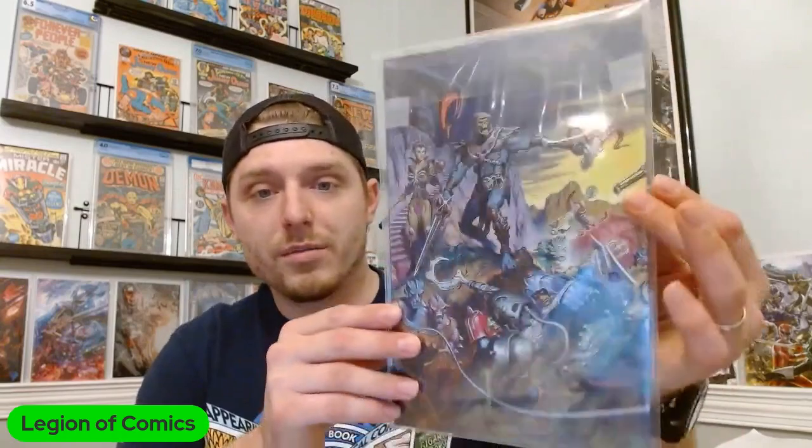So boom — there it is. These are so cool. Look at that — you get the whole image now: He-Man on Battle Cat, Man-at-Arms, Trap Jaw down there. These things are fantastic. On camera it doesn't do justice — in hand it is literally clear, it looks like nothing is there. But that is just gorgeous.